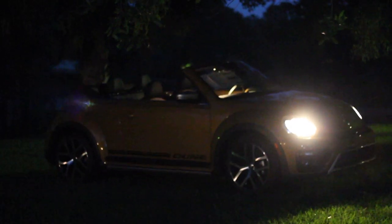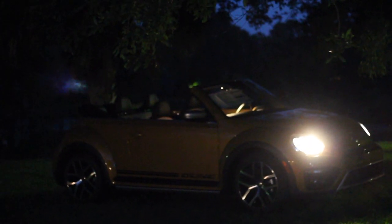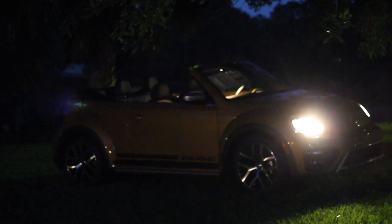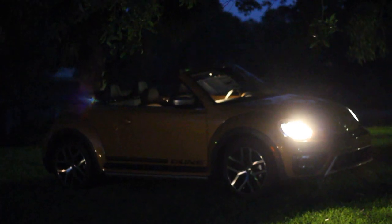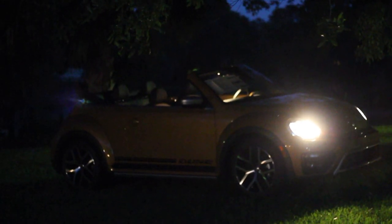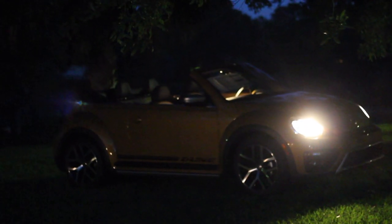I've switched out my camera from my video camera to my Canon T5i with a 50mm lens so we can see a little bit better at nighttime. The only disadvantage of filming with a 50mm lens is that you can't really move around a whole lot because it's kind of zoomed in, and it's going to shake a little bit.